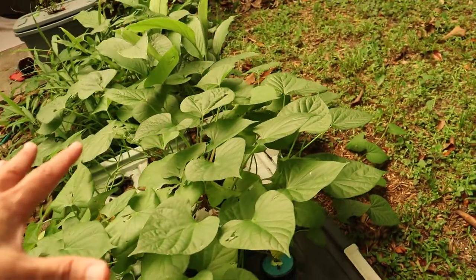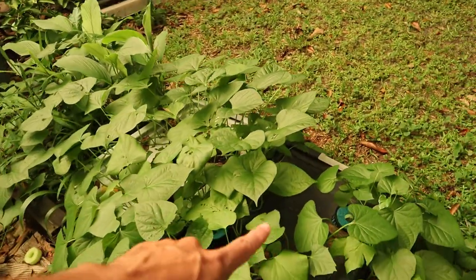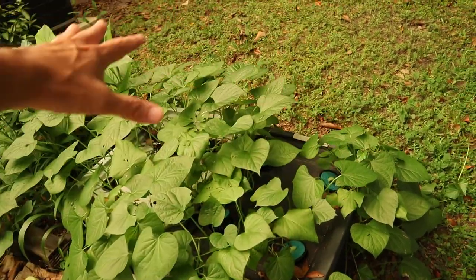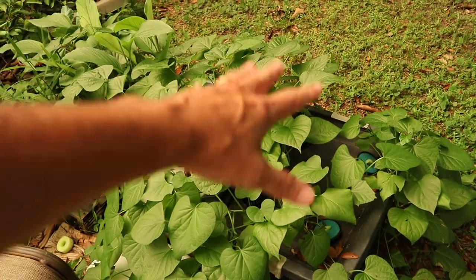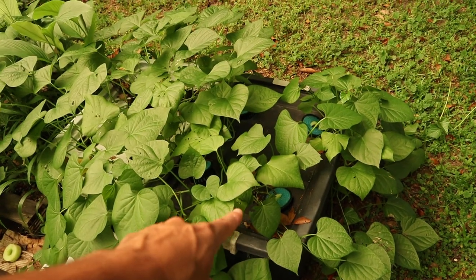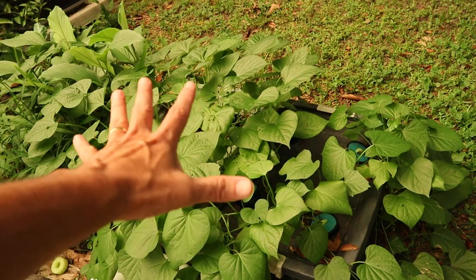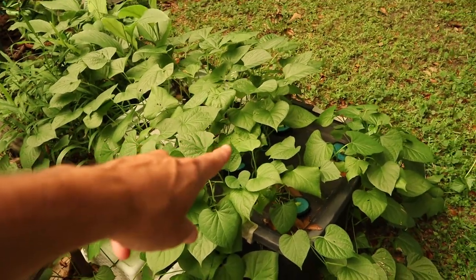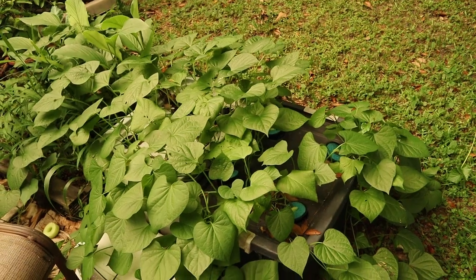If you guys have grown sweet potatoes, you know how easy it is. And everybody will take this when it comes time to harvest and throw all that in the compost pile — but that's all edible. So we don't have any sweet potatoes, it's not growing tubers. We've just grown the leaves. So that's what we're growing. This is it sitting in the shade.